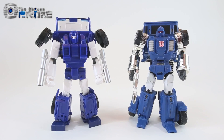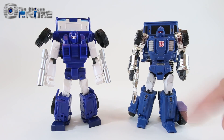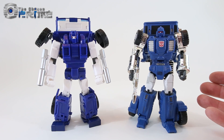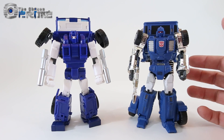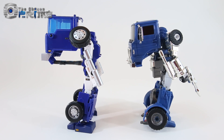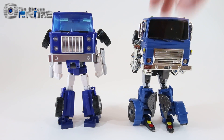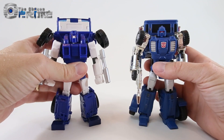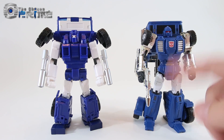Starting comparisons with another Masterpiece Pipes — on the right is X-Transbot Stacks. Note that the previous owner heavily customized this figure: the silver paint detail, line detail, and white legs weren't present on the original retail figure, which had gray legs with no paint detail. Even so, while Stacks is a nice version of Pipes, Piper on the left really looks like G1 Pipes in comparison. Stacks is very loose even after being tightened up, whereas Piper is nice and stiff. Piper is also quite a bit heavier.